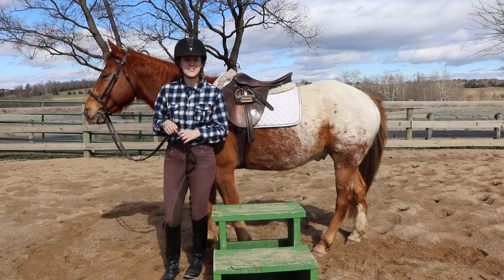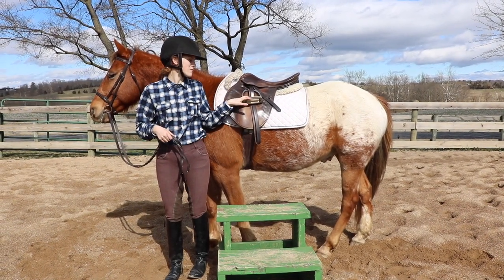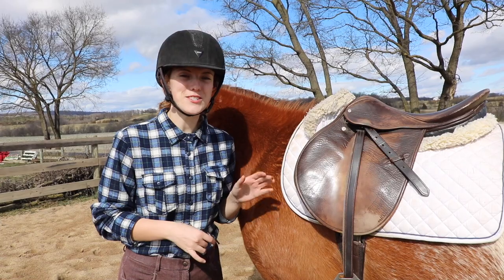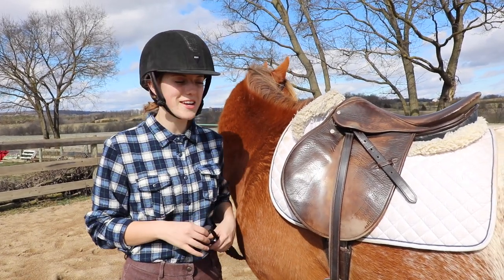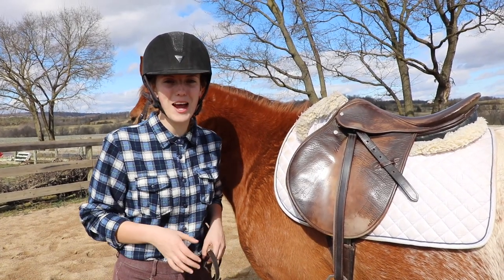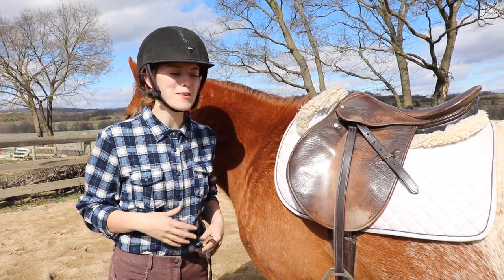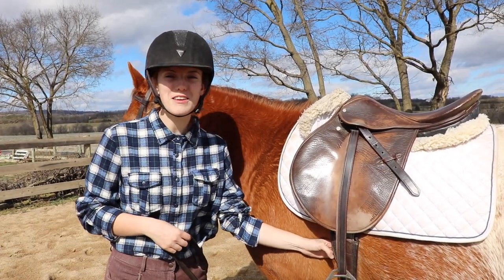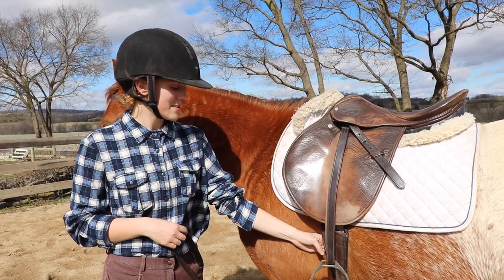Before you even get on your horse, the first thing you're going to want to do is check your girth and roll down your stirrups. I check my girth first to make sure it's tight enough to hold my saddle in place. The last thing I want is for my saddle to slip sideways or get wobbly while cantering. Make sure you can fit four fingers comfortably between the horse and the girth — that is the perfect tightness.